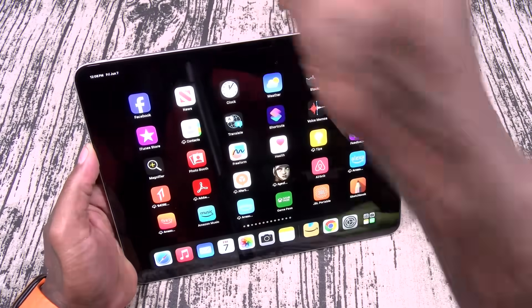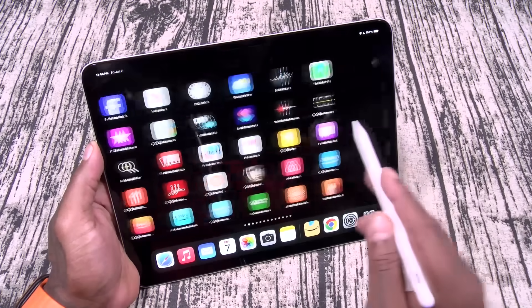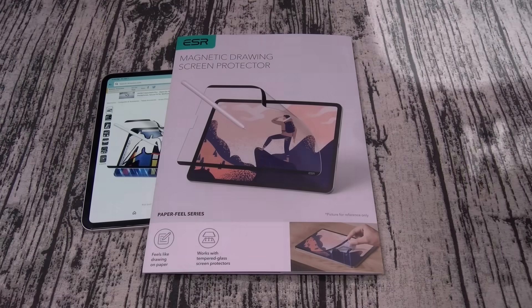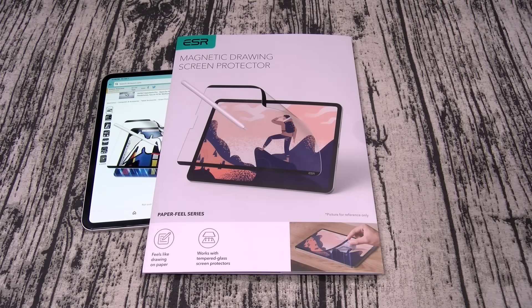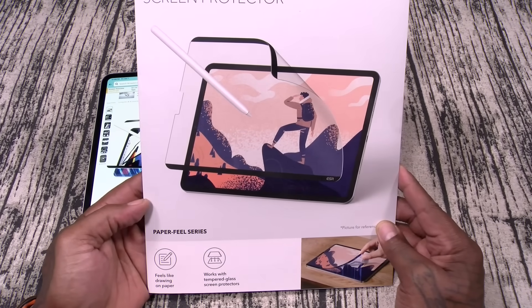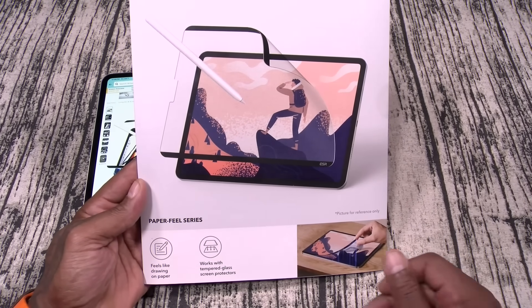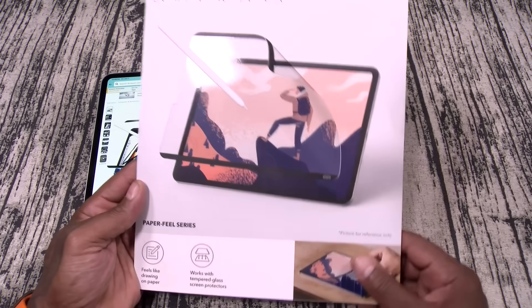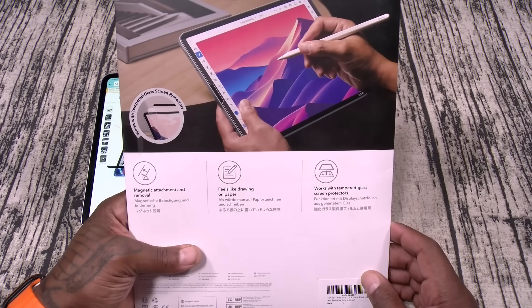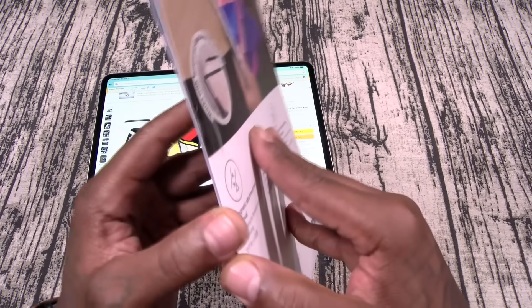One quick side note: your Digital Pencil Pro will still work with the screen protector. Next up we got the magnetic drawing screen protector. This one is going to run you 14 bucks. Paper Feel Series — feels like drawing on paper, works with tempered glass screen protectors, magnetic attachment and easy removal. Let's check this one out.